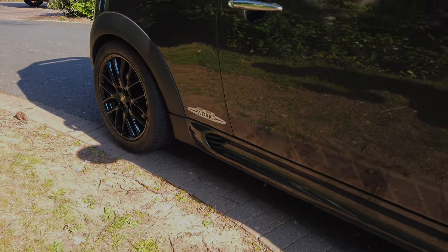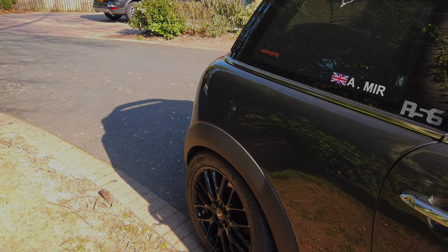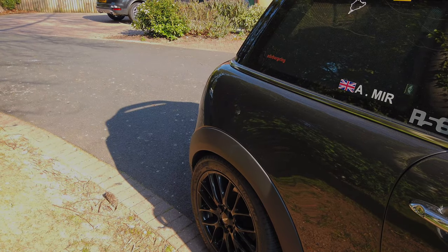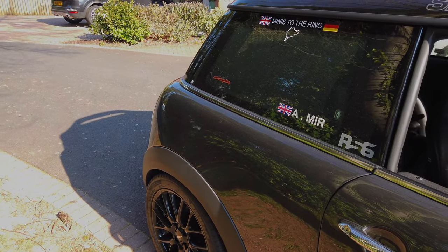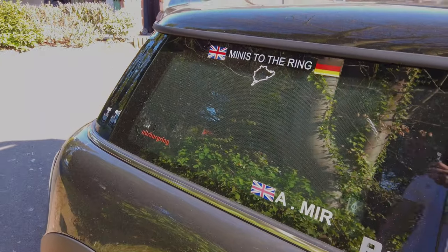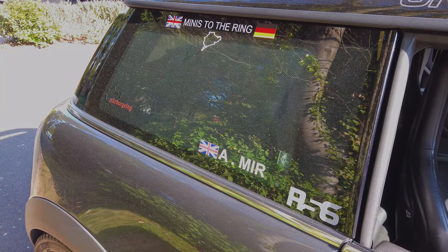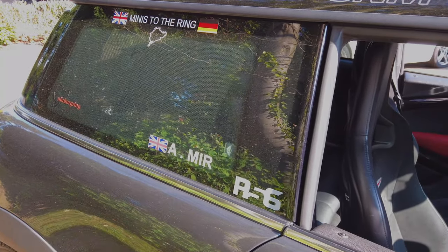Currently sitting on my Michelin all-season tyres, but likely heading into summer I'll be adding my Michelin Pilot Sport 4s — arguably one of the best all-around summer performance tyres you can get. These are all stickers from trips I've been on; the car has been around the Nürburgring now, so I've broken that cherry.